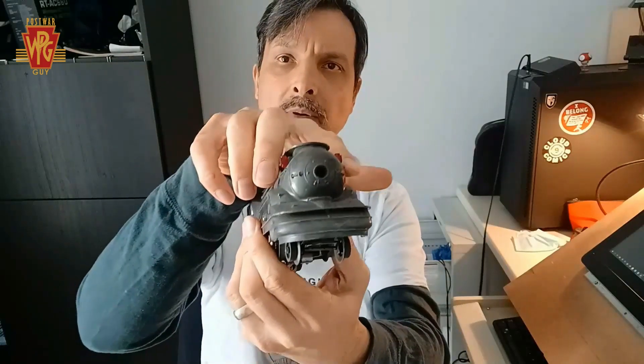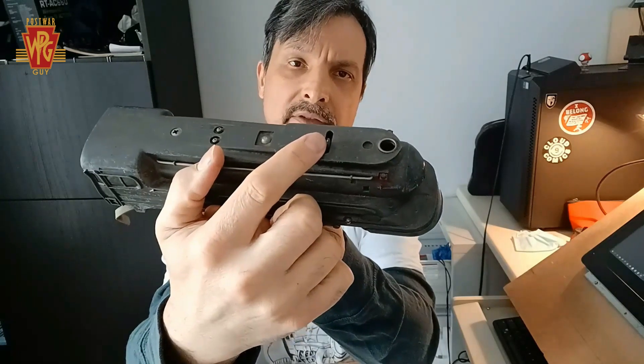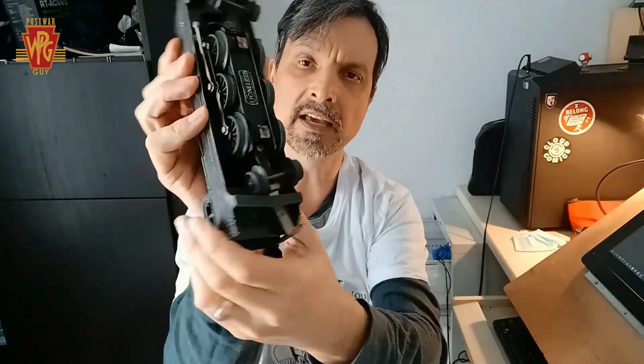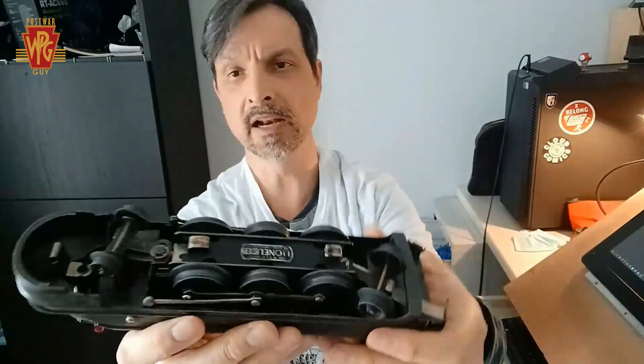It's got both of the red markers on it — that's awesome. I can see the e-unit lever sticking out, that's good that it's there. We have the two front wheels, we have the six drivers, and we have the rear trucks.